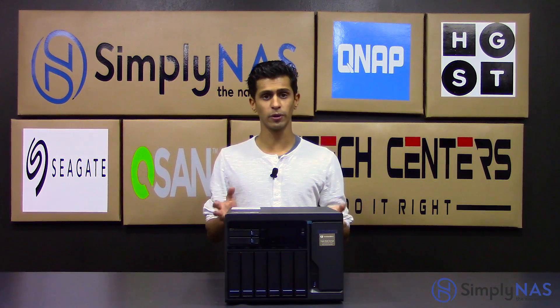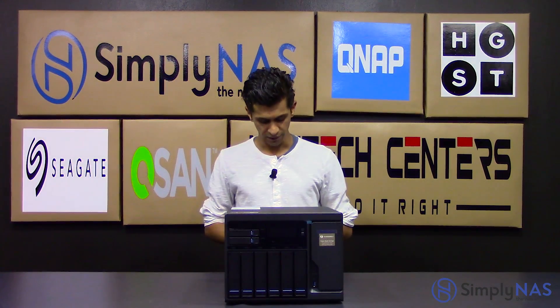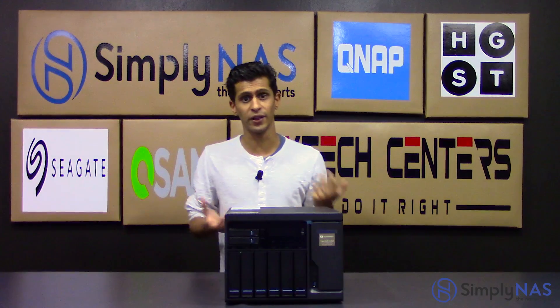We also have two Thunderbolt 2 20 gigabits-per-second ports. Those are theoretical — you can get up to 20 gigabits per second. I've personally seen about 15 to 18, so that's fantastic speed, still better than you get over the network. That allows you to quickly edit local files, making this an ideal solution for Mac users with Thunderbolt-equipped Macs and also PC users with Thunderbolt via PCI Express.